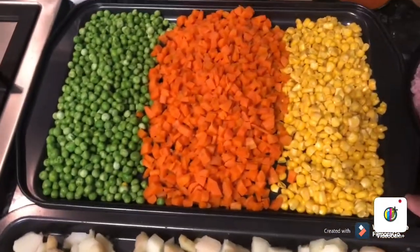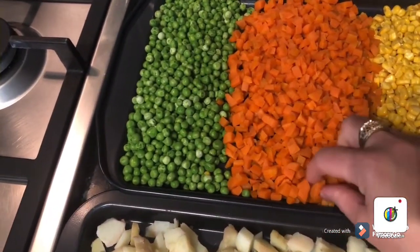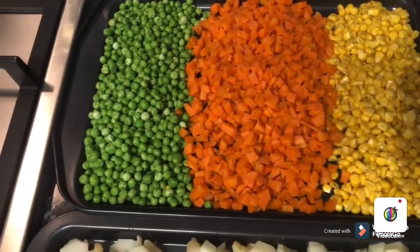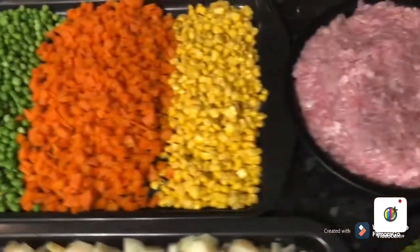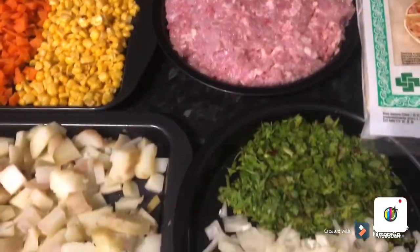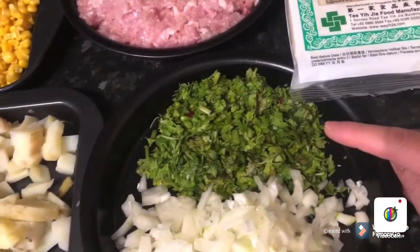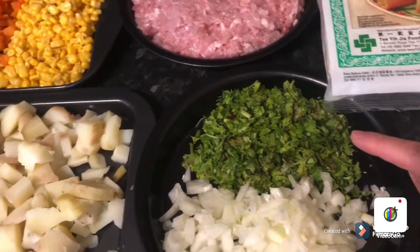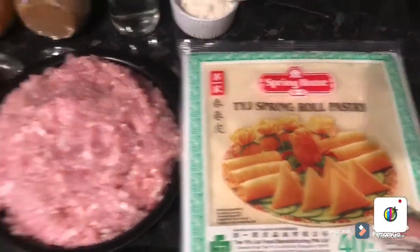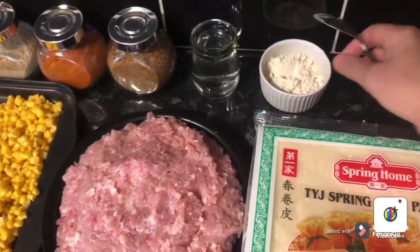I've got one cup of sweet corn, one cup of carrots in small pieces, and one cup of peas — all boiled. I've got half a kg of chicken mince; you can use meat mince as well. This is one normal-size onion and fresh coriander, which is optional.